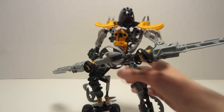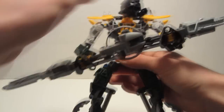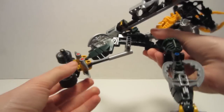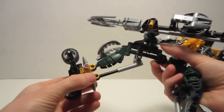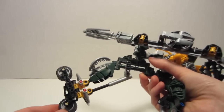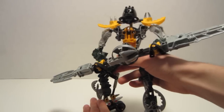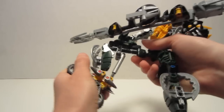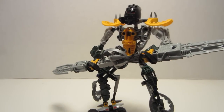Another pro would be his articulation. He has a standard amount of articulation — three points in his legs, three in his arms, one in the head. He also has one to two extra points of articulation in his legs, in the form of new piston pieces — leg supports of some kind — which allegedly help with stability. We'll find out if that's the case later.